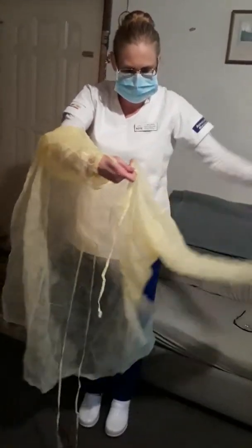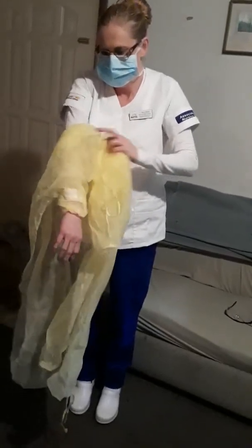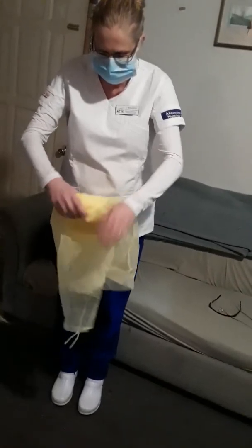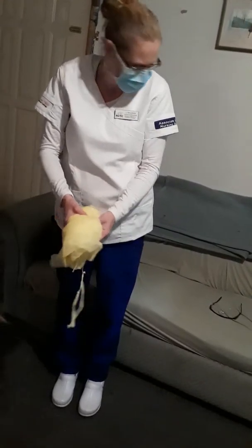And that is your donning. When doffing, you first take off your gloves because they are the most contaminated. You want to pinch it, take your fingers inside, and pull them down.